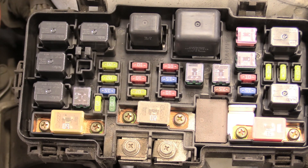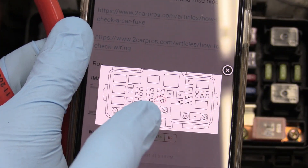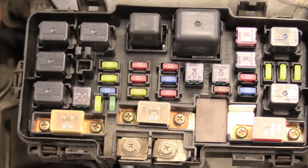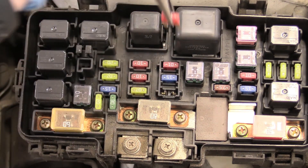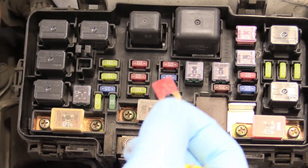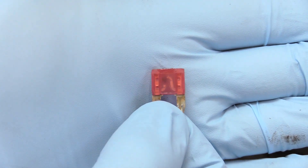All of those components are not functioning on this vehicle right now. From the diagram — which is also on the back of the box — number 9 is right there. It's this 10-amp fuse right here. We can just remove that and take a look at it. Pretty as a picture — that is a blown fuse.